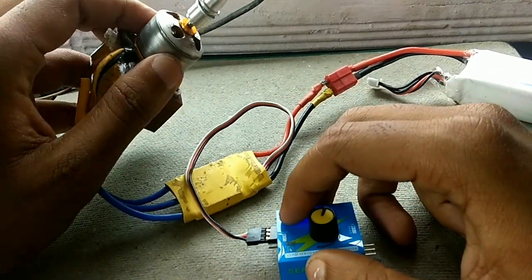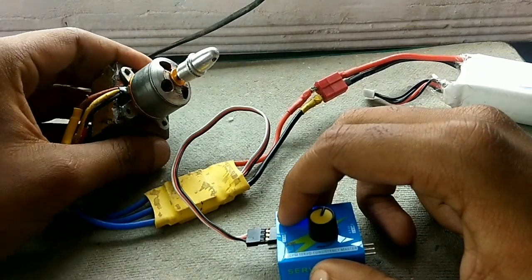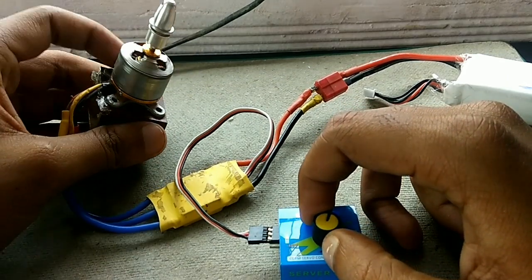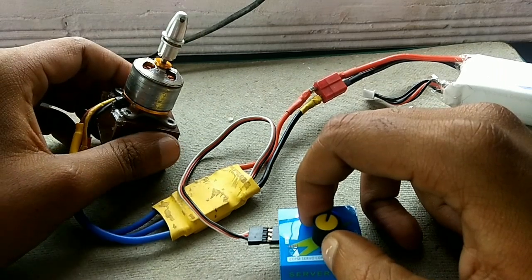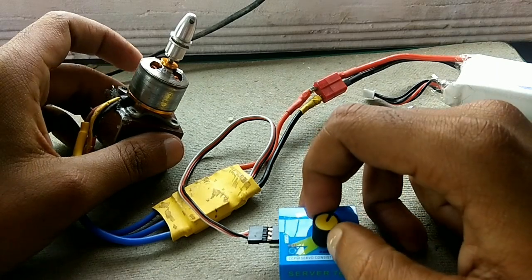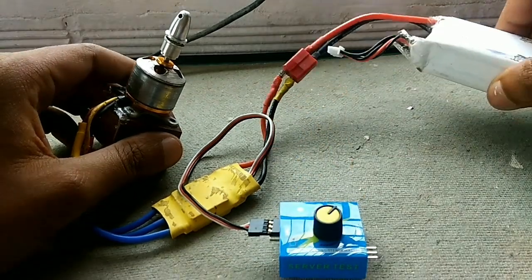This is a very powerful motor, capable of running up to around 24,000 RPM. As per the specifications, this is a 1000 kV motor, which means it is capable of running at 1000 RPM per volt, drawing around six amps.